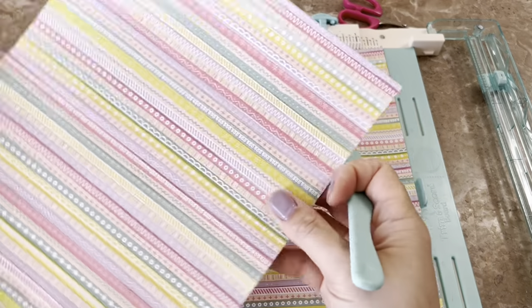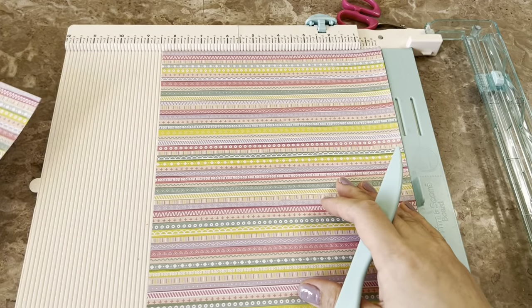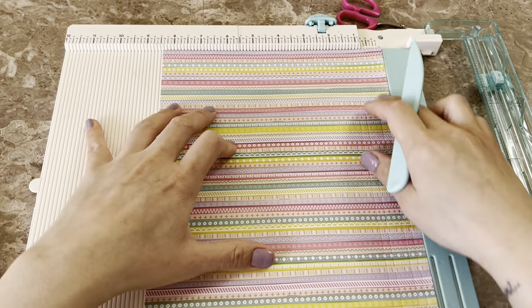Hi everyone, welcome back to my channel. Today I'm sharing how I mass produce my paper rosettes — my smaller ones — without using a die, just a scoreboard.